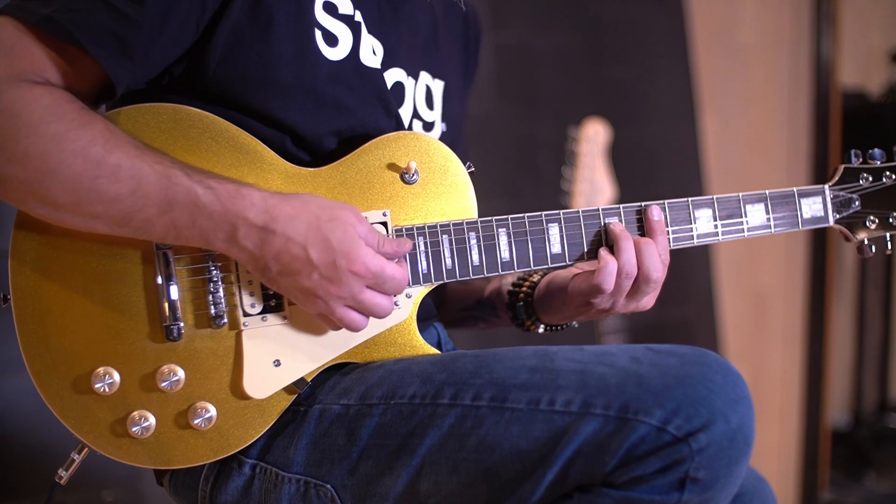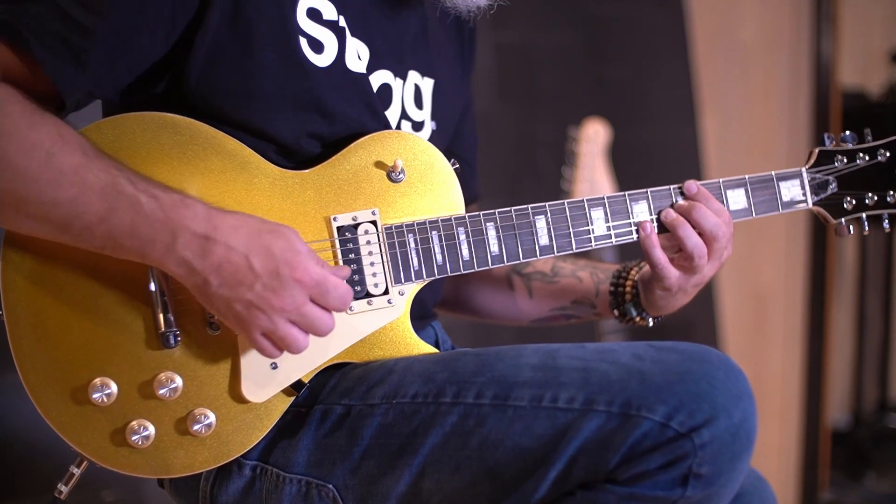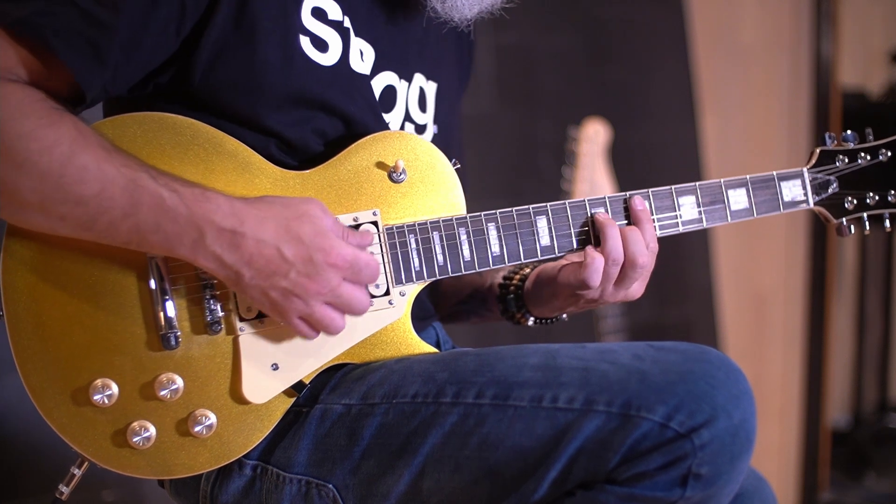This guitar has a solid mahogany body with an arched top and a mahogany set neck. It's got dual zebra ceramic humbucker pickups with a push-pull split humbucker option on the volume controls. The rest of the electronics are two-tone controls and a three-way toggle switch.